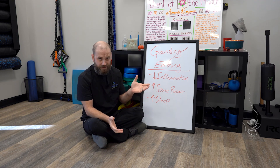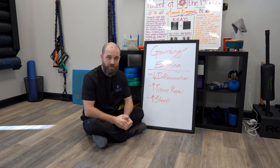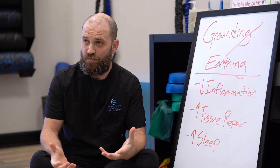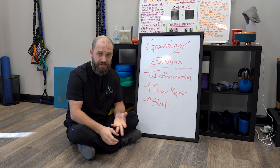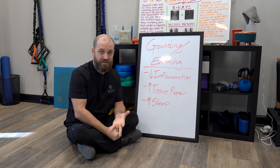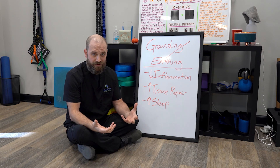I was looking into some of these things and came across the concept of earthing or grounding. There have actually been to date about 20 research articles that show the benefit of this practice and how it can reduce inflammation, increase tissue repair time, and help sleep patterns among many other health benefits. So what is grounding? What is earthing?